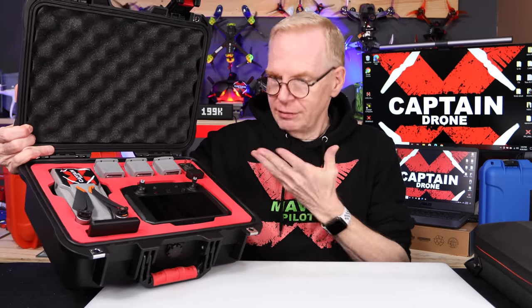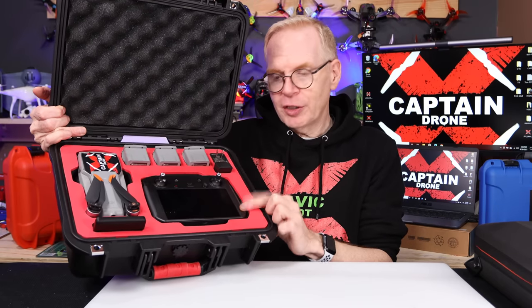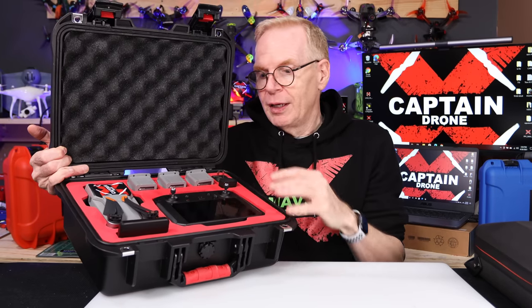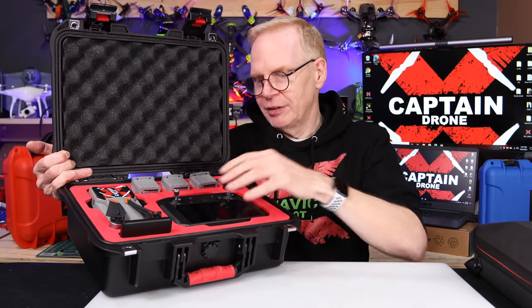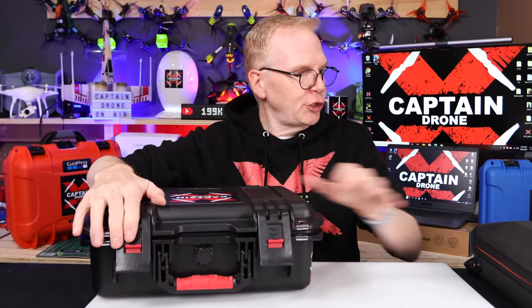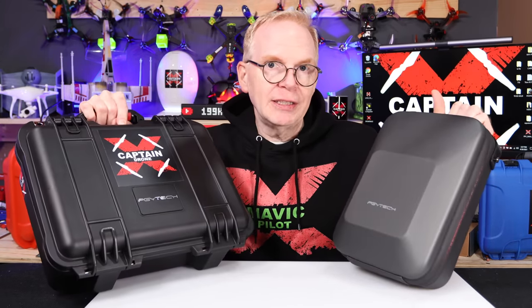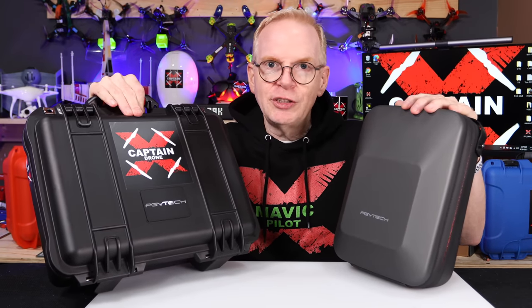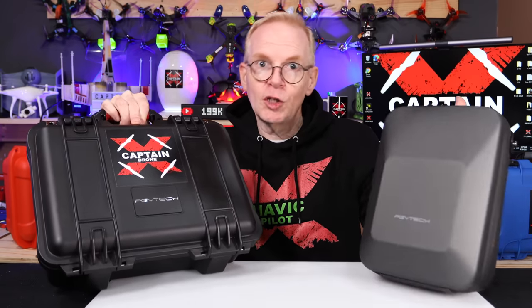I'll tell you why I like it — check it out: I can put four batteries in this case. It's very small in design but will actually hold four batteries — one, two, three, plus one in the drone — plus the smart controller. If you just have the normal Air 2S controller that came with your kit, it certainly fits in here as well. But if you have the smart controller, bonus — it fits really nicely here, plus all your other stuff like your filters and accessories. Even the power system for the smart controller fits up here nicely. I want to show you how I put everything in these cases, because people always ask how I fit everything inside.